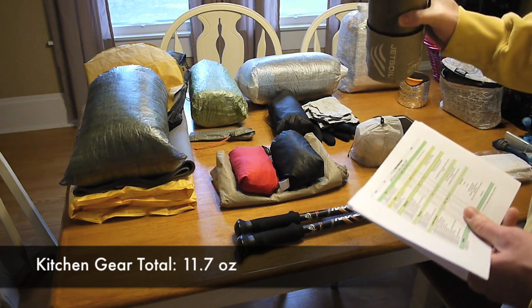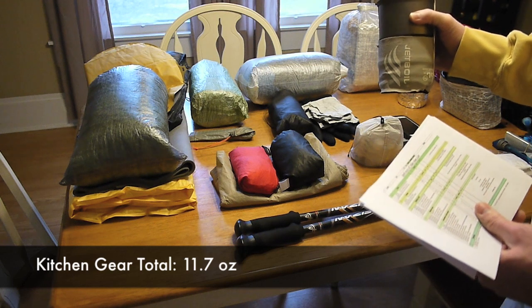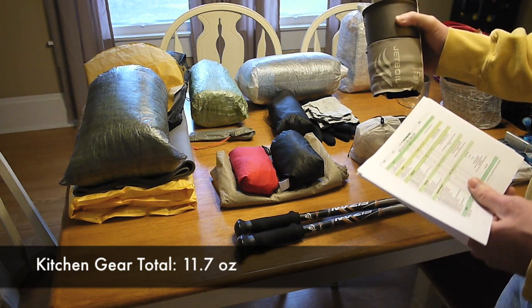I've also got a piece of a Light Load Towel inside there. My kitchen gear consists of the Jetboil Sol TI and the Light Load Towel.